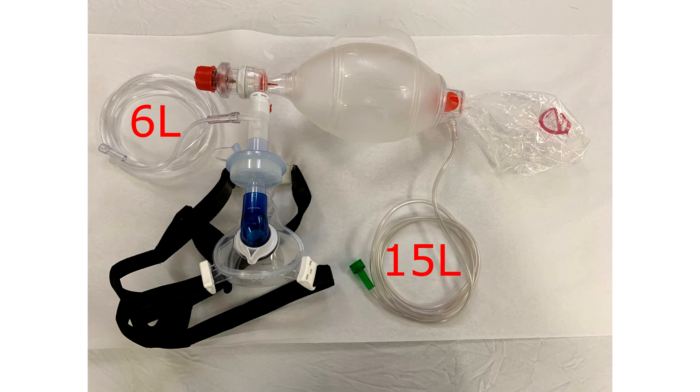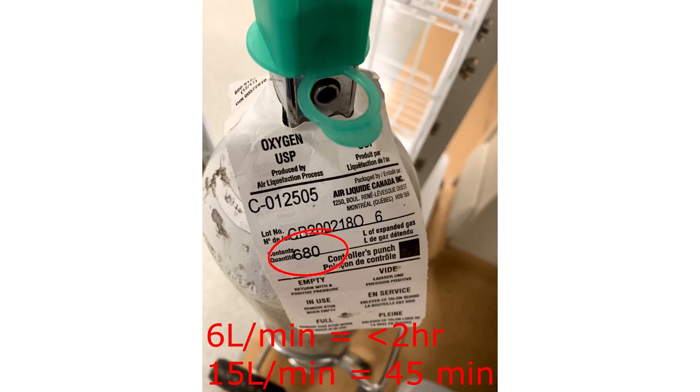The fact that the setup also needs two oxygen sources poses a logistical issue to and from the EMS rig. In our department, we've got tanks of about 680 liters of O2 when full, and that's going to provide you with a little less than two hours running at 6 liters and less than 45 minutes running at 15 liters.